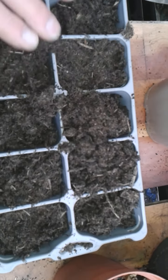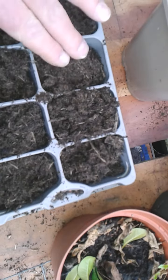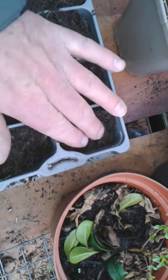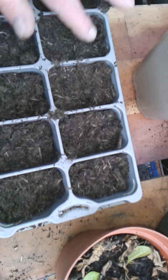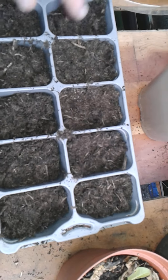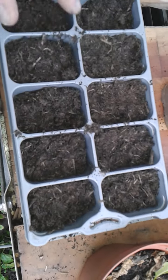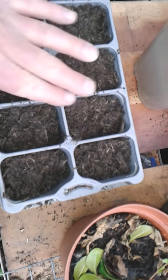What I tend to do is firm them down — not very firm, but just firm them down. And what I like to do is leave some room in the cells, because when the tomatoes start growing you'll find that they go up quite high, and you can put a bit more compost in the cells which will encourage better root growth.